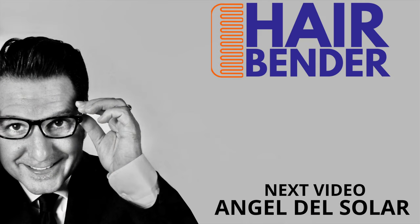This is Angel Del Solar, the Hairbender. As you can see, I can still remove the hair from a strip — this is the final, more clean and cool look.